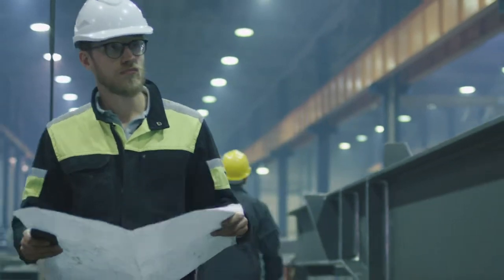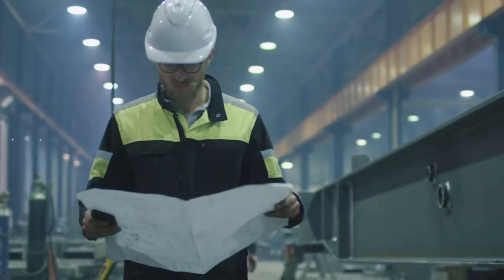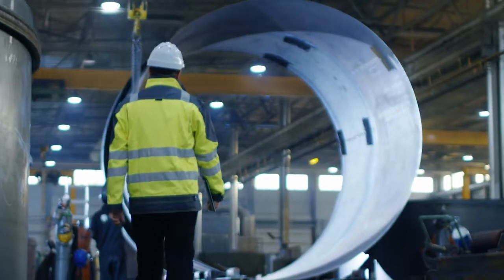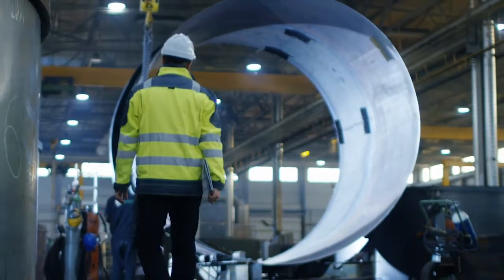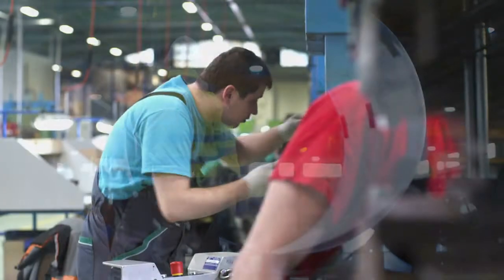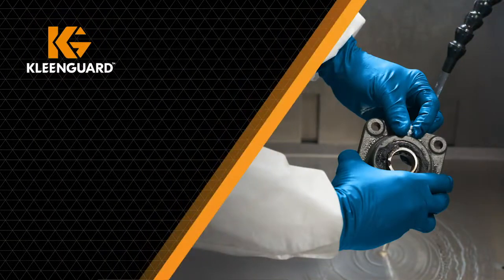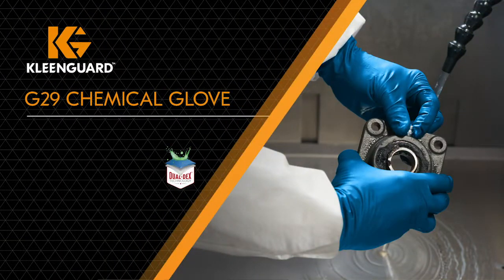Manufacturers everywhere understand the delicate balance between safety and productivity. Often the choices that enhance productivity can unintentionally place workers at risk. So are safety and productivity mutually exclusive? We don't think so, and the G29 Chemical Glove with dual-dex technology proves it.